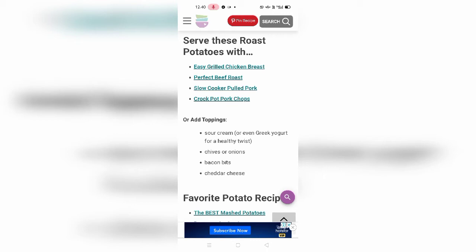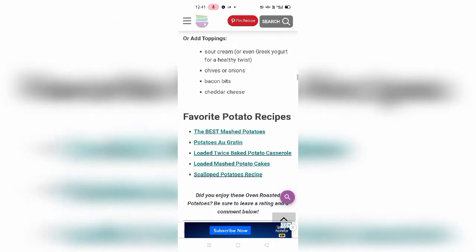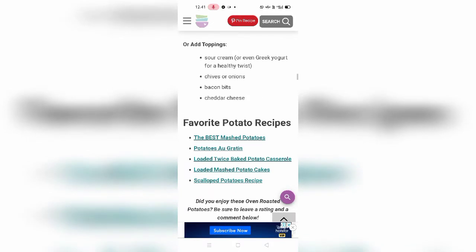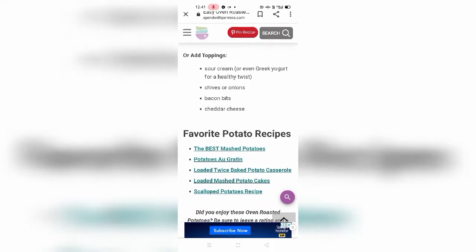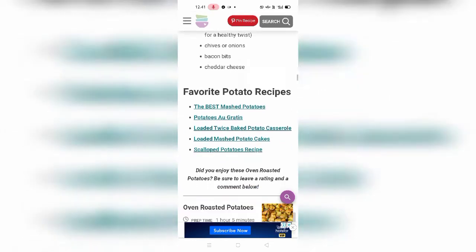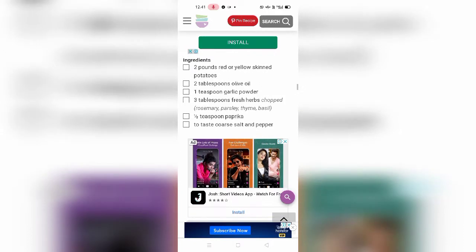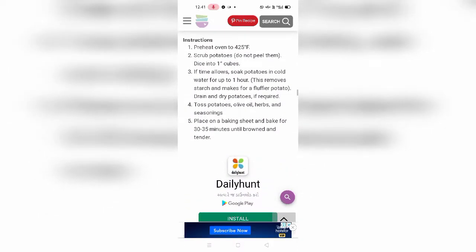You can serve these potatoes alongside dishes like dry chili, beef roast, or pork roast. For toppings, you can use spring onions, Greek yogurt which is so healthy, cheese, onions, bacon bits, cheddar cheese, and more. This is some recipe info from me — please guys, subscribe to my channel and keep supporting and sharing. The ingredients and instructions are also listed here.